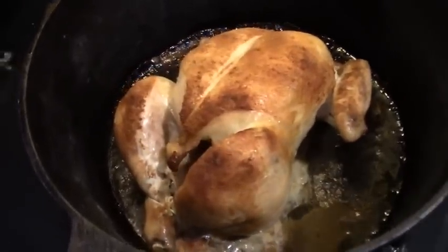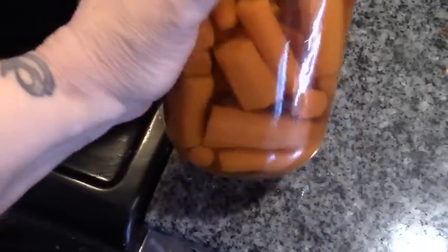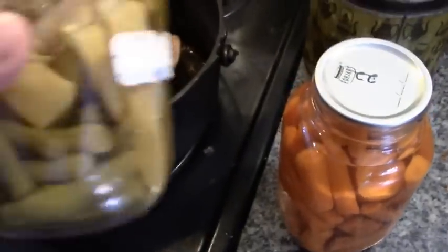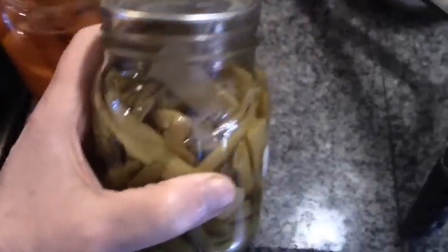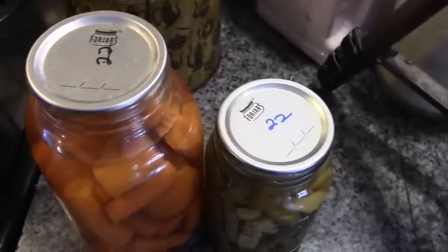Our chicken is done and with our chicken I'm going to make garlic butter seared carrots and mashed potatoes, and we're gonna have gravy. I'm gonna make extra mashed potatoes so that I can wind this whole video up in one. This is going to be for my casserole after supper, and of course four jars always pops.